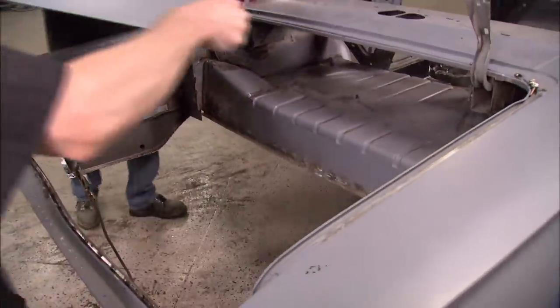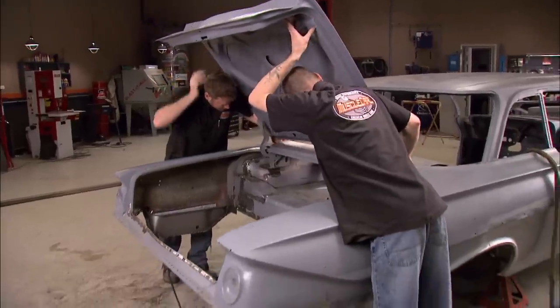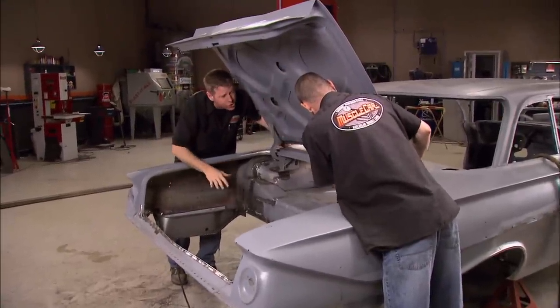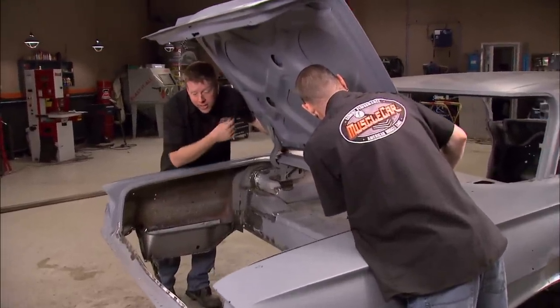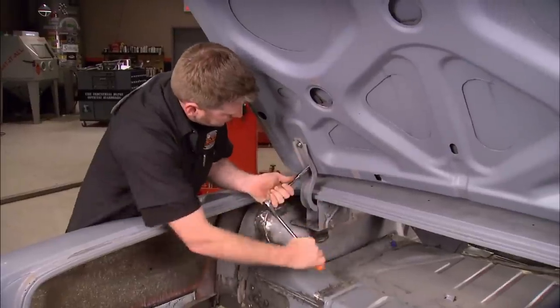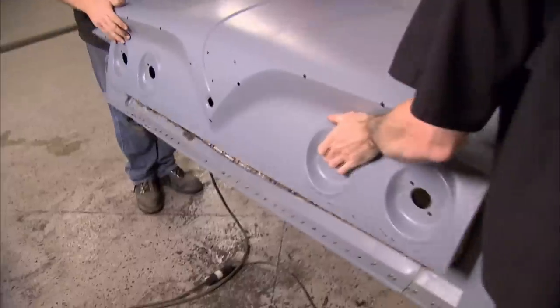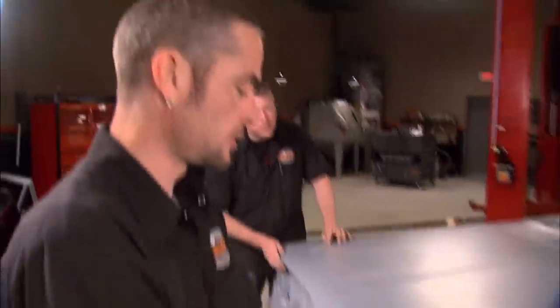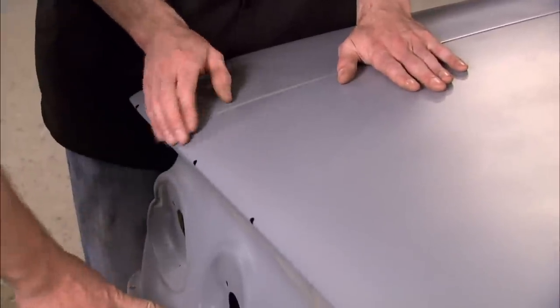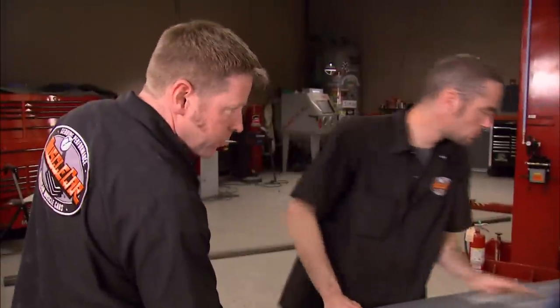We've replaced a lot of sheet metal around this trunk, so there's a chance things aren't going to line up the way they should. Before we get that rear brace in and get the trunk floor in, we're going to hang the trunk lid and make sure it still lines up. The gap's getting a little tight on one end but perfect on the other. We'll push that out and knock this out a little bit before we weld that brace.